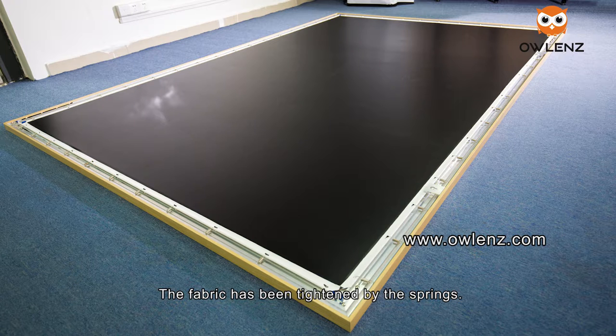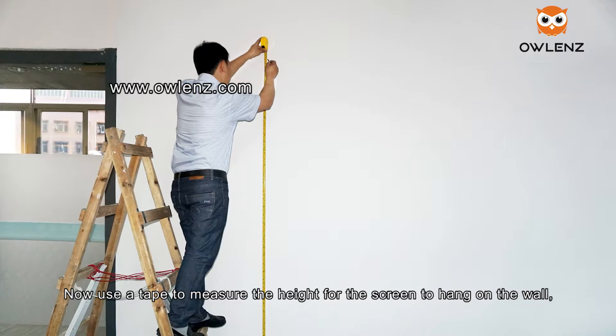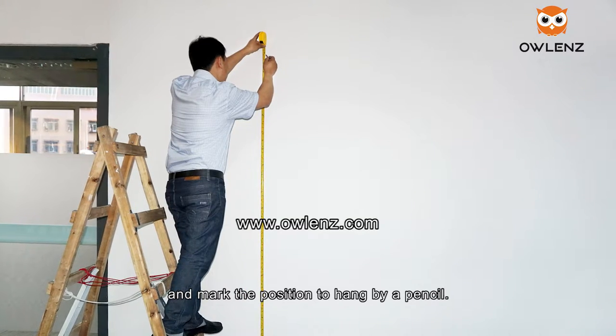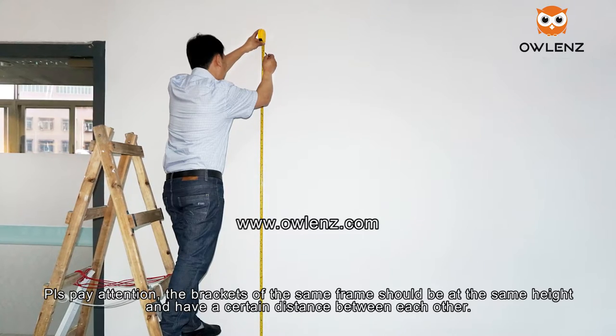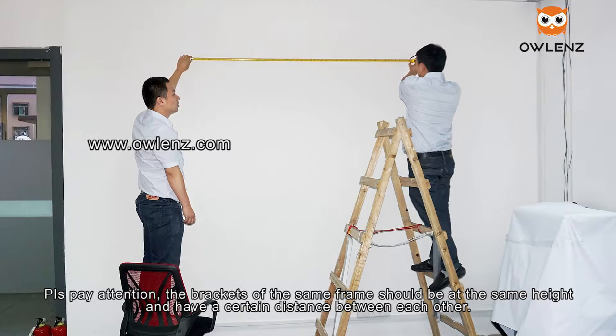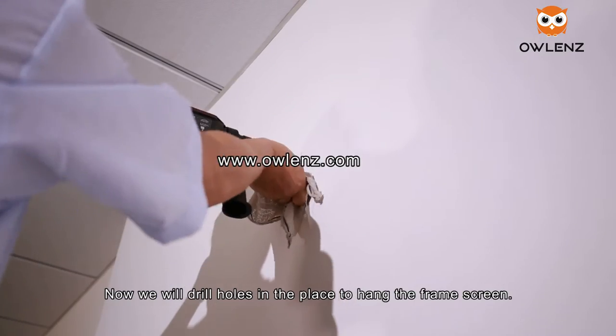The fabric has been tightened by the springs. Now use tape to measure the height for the screen to hang on the wall and mark the position with a pencil. Please pay attention that the brackets of the same frame should be at the same height and have a certain distance between each other. Now we will drill holes in the marked positions.